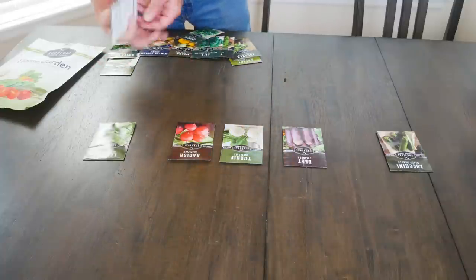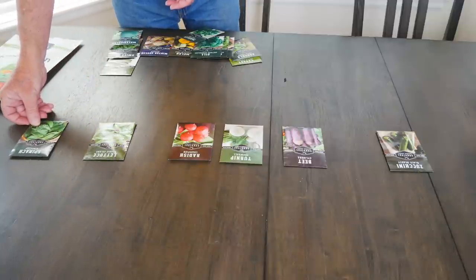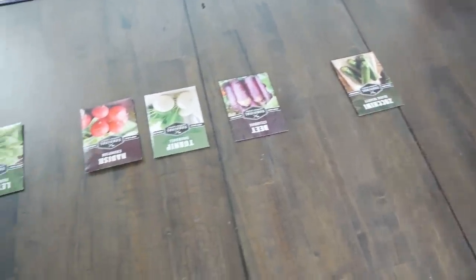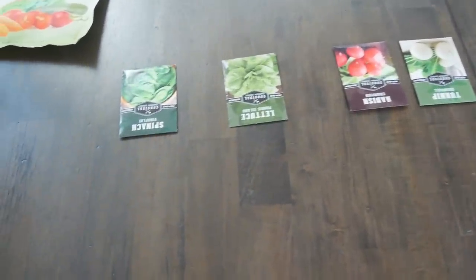And this spinach is about three to six inches apart, so it can be pretty close to the lettuce. And so now this bed has been laid out with this basic idea — I can grow seven different food crops.